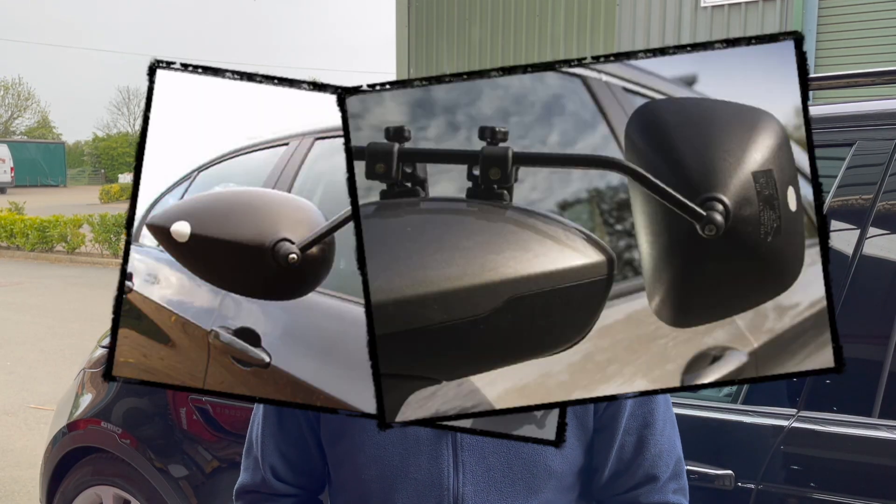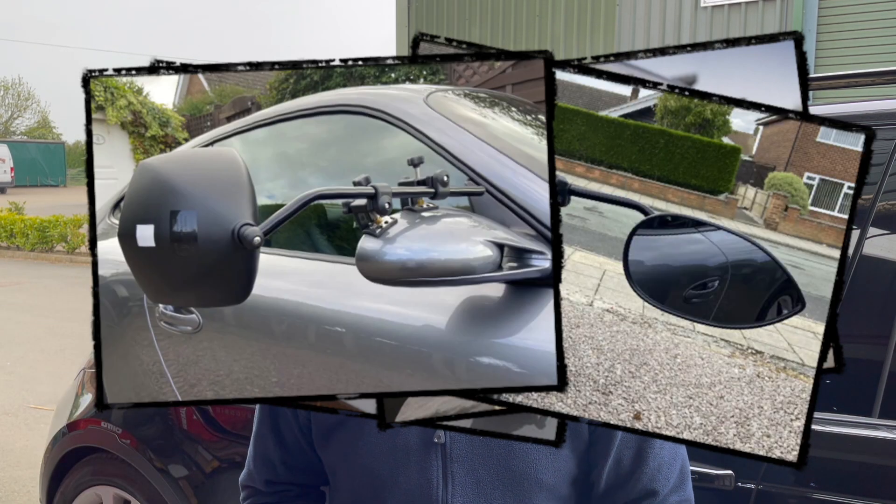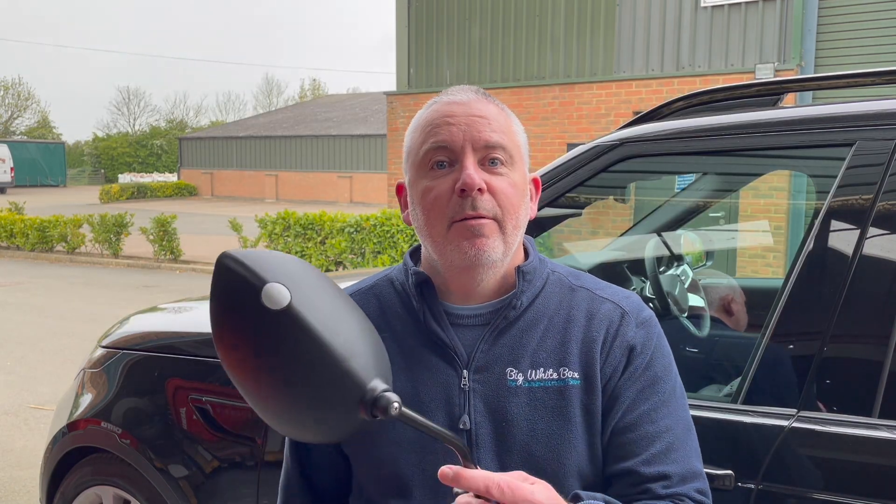Links for the Milenko Aero, Grand Aero, Aero Platinum, and Grand Platinum will be in the description. Let's jump in and see how this Aero mirror fits on the car.